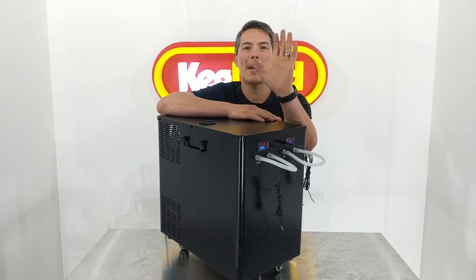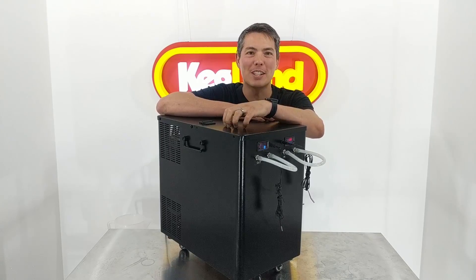Hey guys, Key here from Kegland, talking to you today about our new G20 glycol chiller.